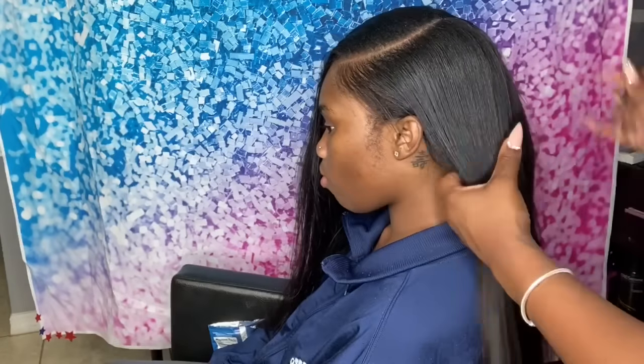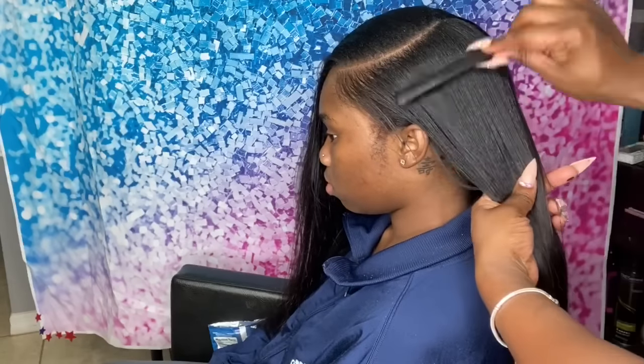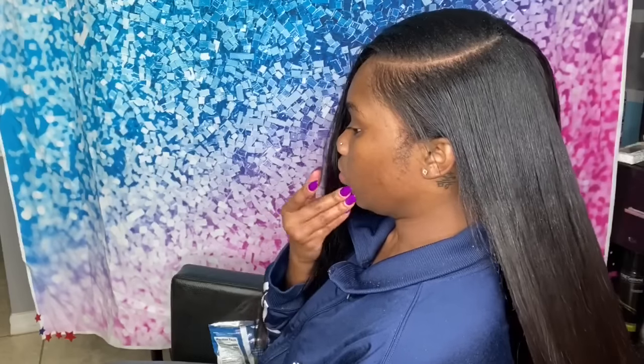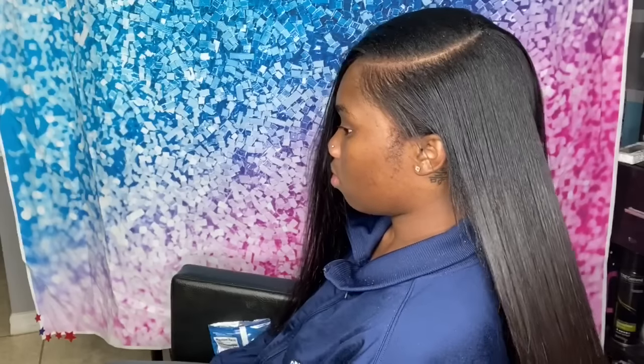I'm using my Glamorous Edges edge control — I released it a few years back but am relaunching with new packaging, so stay tuned for that. Right now I'm going in with the flat iron, blending the natural leave out with the straight hair. That's why I'm running the flat iron through the weave and the natural leave out at the same time.